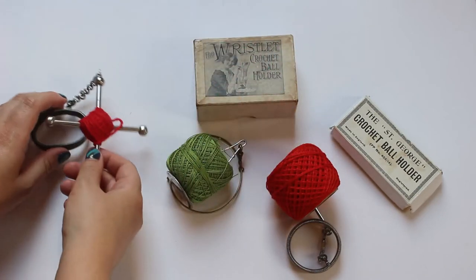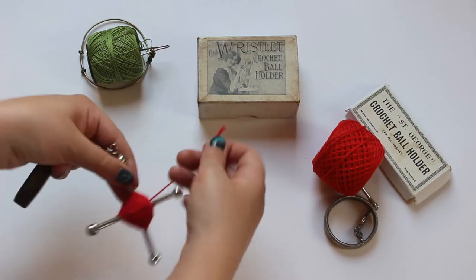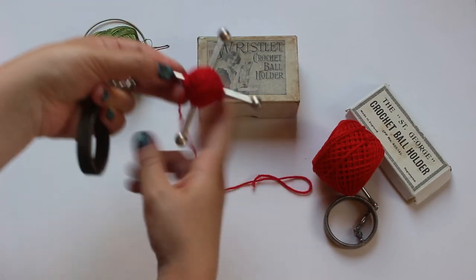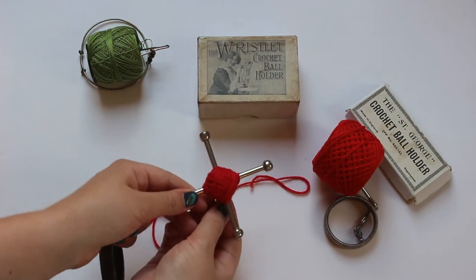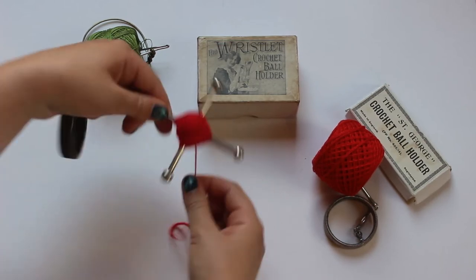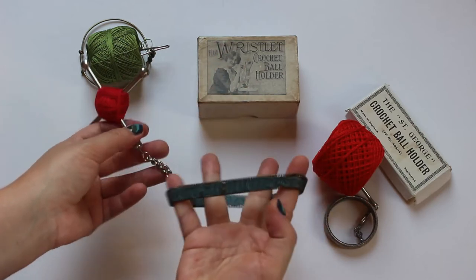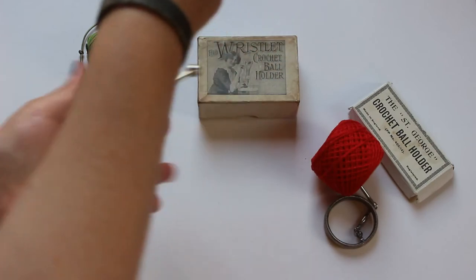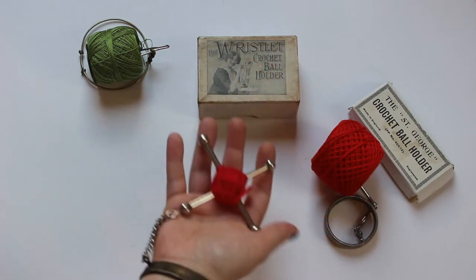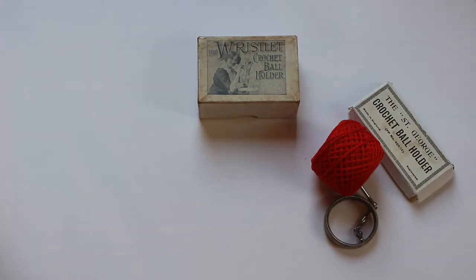And finally, this cross was a further invention designed for knitting yarn. It winds around — let me unwind a bit — it winds around like the rayon yarn holders we posted on day 16. One way of the cross and then the other way of the cross, like so, and then it goes on your wrist with an elastic wristband. So your yarn doesn't roll away or get tangled. These are great for crocheting or knitting on the go, and it's always nice to take your craft out into the wild.